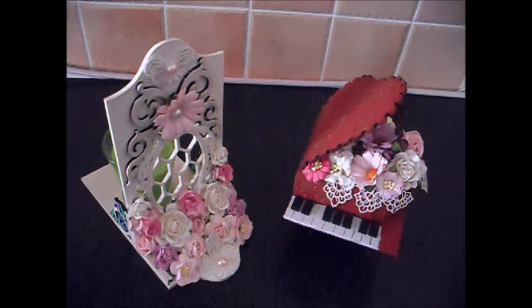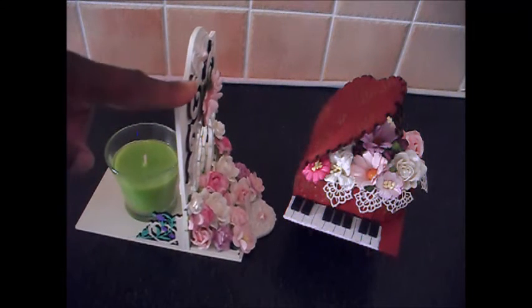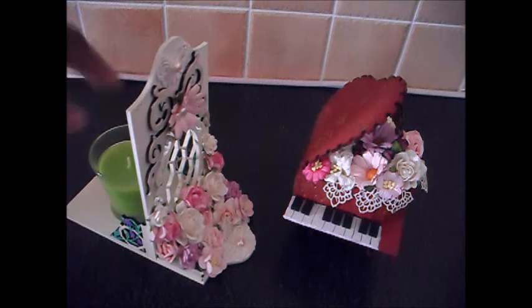Hello, this is Naomi Dawn and I just wanted to do a quick video on a couple of my design teammates for June. I'll start with this one — this is one that I made to hold candles, little votos, etc.